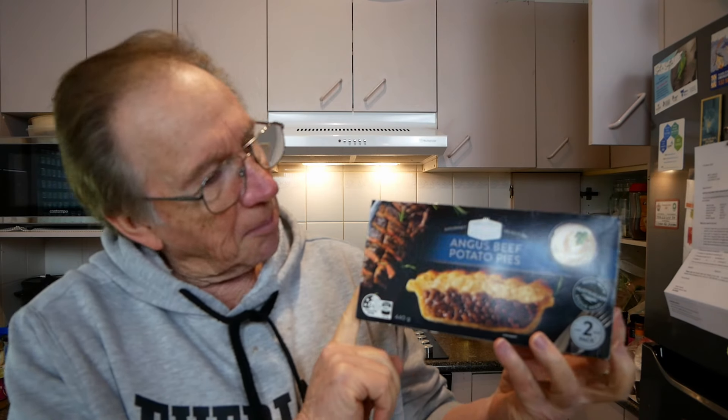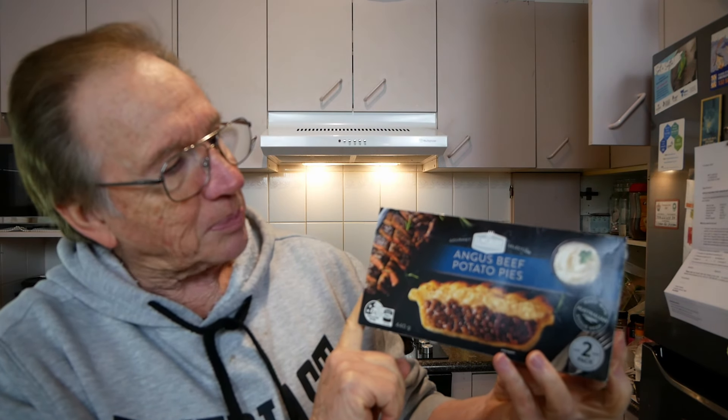Hi, welcome back to the kitchen. It's product review day and we're reviewing this — it's the Elmsbury by Aldi, Angus beef and potato pie.